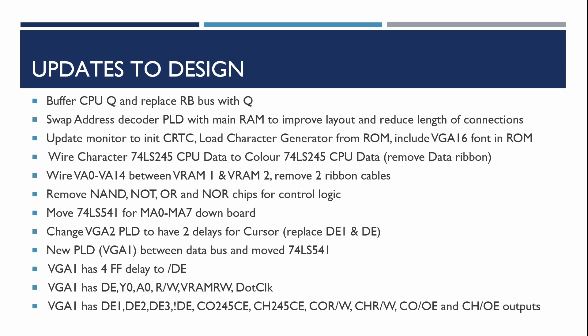We're going to update the monitor ROM so that the CRTC initialization program - used to set all the right timing and register signals - is loaded at boot up. It will also load the character generator ROM into the character generator RAM, meaning that on power up the NanoComp video will be initialized at boot time. We're also going to wire the bi-directional buffers between the characters and the color with custom-fitted wires rather than ribbon cables.